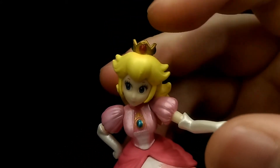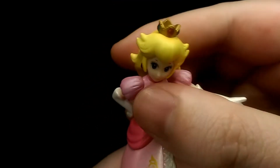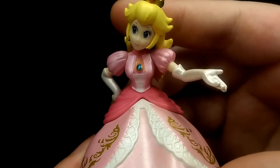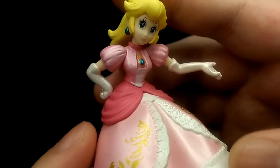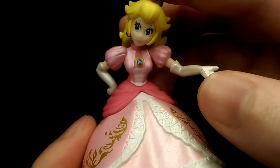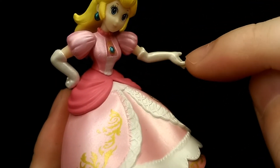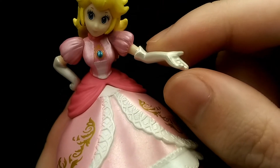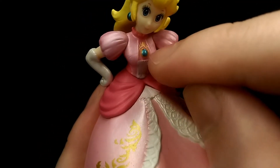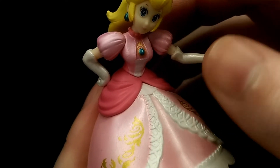The crown is a nice metallic gold with metallic reds and blues. Moving down to her outfit, it's nicely sculpted for the most part. I do like the fact that the dress is a nice metallic pink finish, so it really makes this figure pop. The gloves are a nice metallic white as well, and then you have the gold patterns around her blue emblem on the chest, which looks pretty nice.